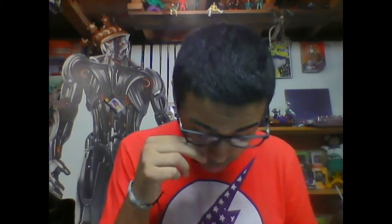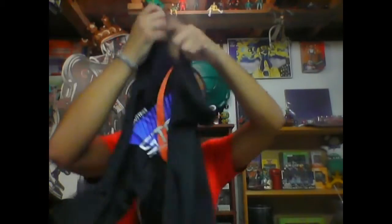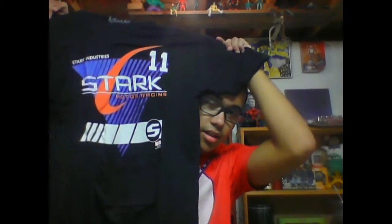The box builds into a car shape — speed red, speed blue, and speed green — I got speed red. And there's a shirt! It's a Stark Industries motor racing shirt, like from when Tony Stark races in Iron Man 2. It feels very soft, very nice fabric.